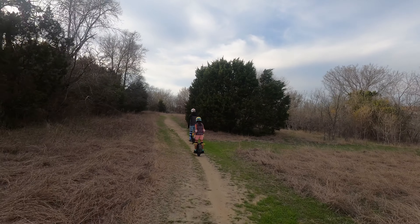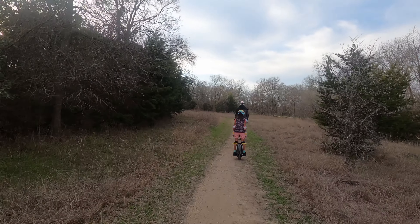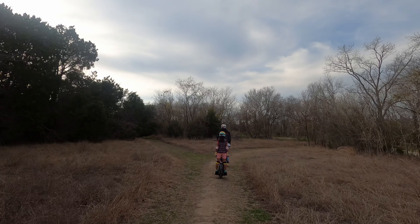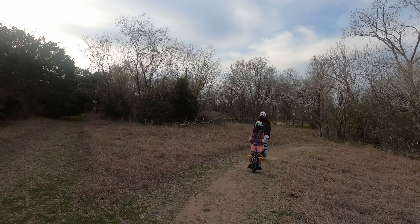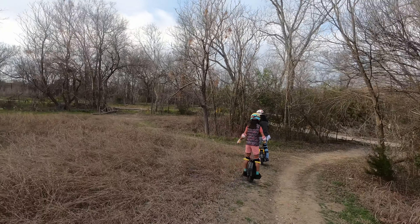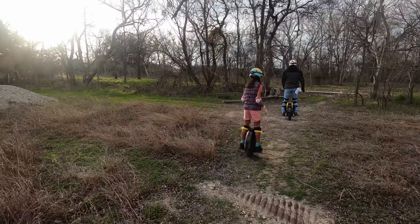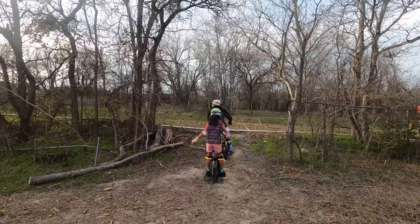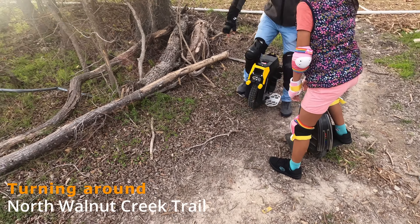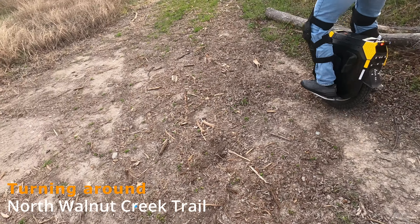We are just continuing on this trail portion from the extension of the North Walnut Creek Trail, exploring the off-roading portion of the extension. We're veering here to the left and ducking for tree branches. My husband is pointing to the left-hand side — we are turning around and I think we are backtracking at this point to head back.